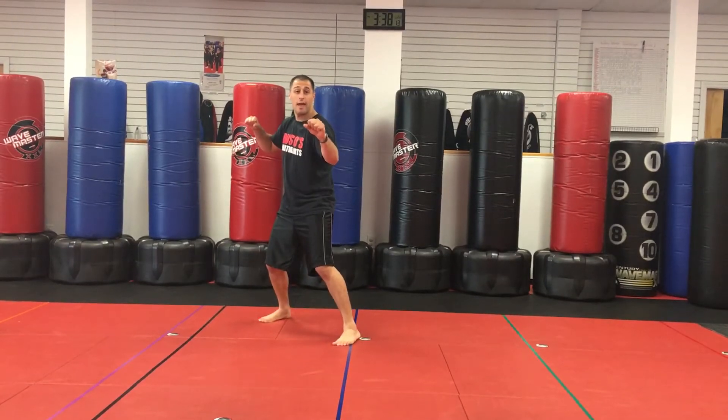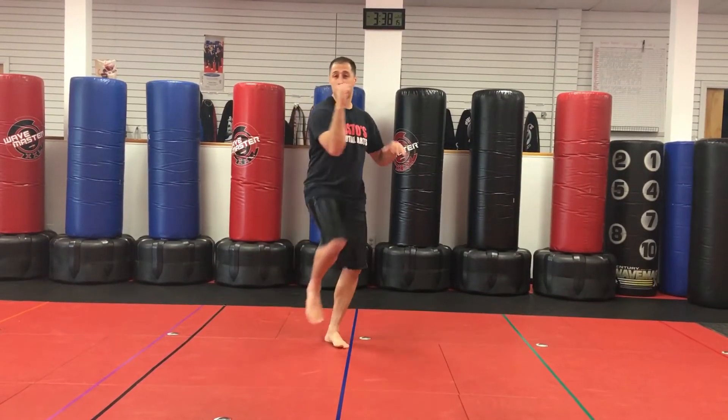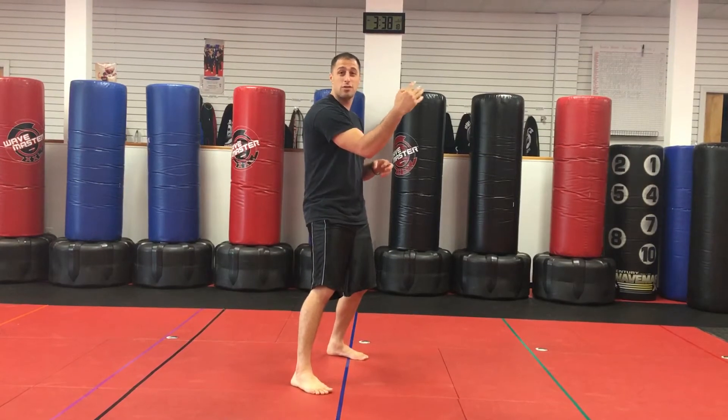We do that first part. Now we go forward, but now we've got to add our kick. Boom — but now hands are still in the way.